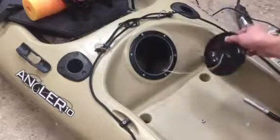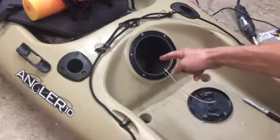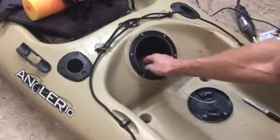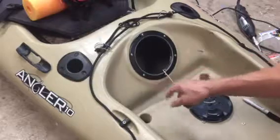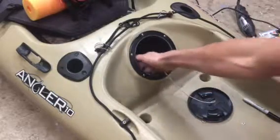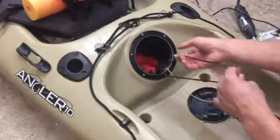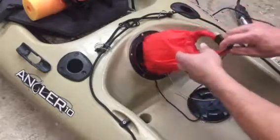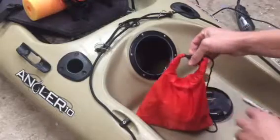I'll show you how the clipping system works if you needed to clip something in. I put two clips — one on the right and one on the left — just to show you how this works. On the left one, I already have a string clipped in, and it is connected to a dry bag.